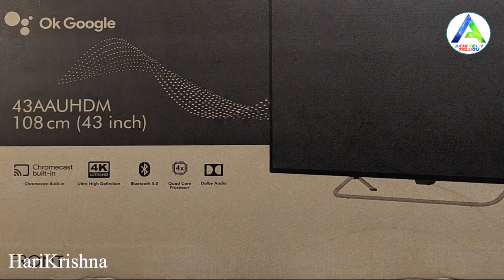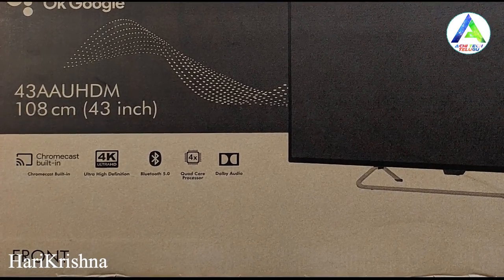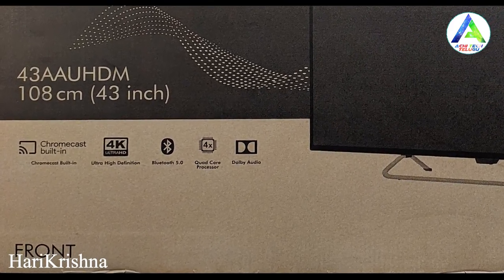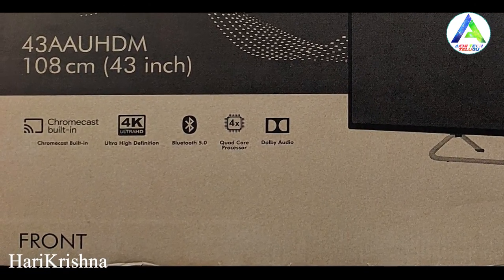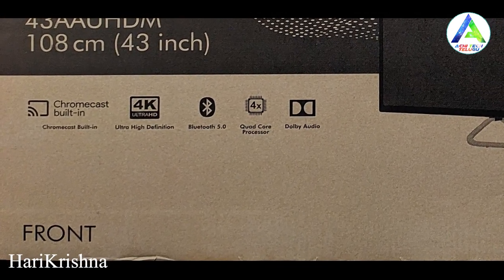The TV also features Bluetooth 5.0 support, a quad-core processor, and Dolby Audio. The sound output is 20W.